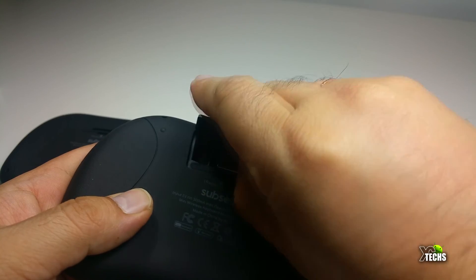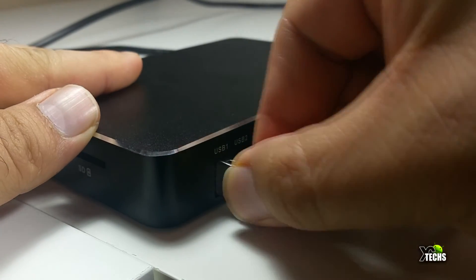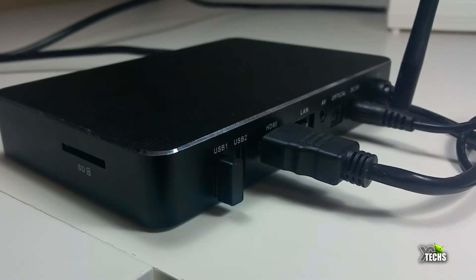You can also open the back, and that's where the USB dongle is hidden, so you can connect it to your device in order to use it. Just like right now, we connect it to the Android box and it goes to work. If you do not have this dongle, it is not going to work.